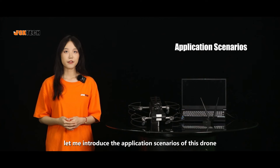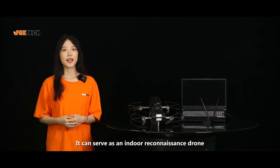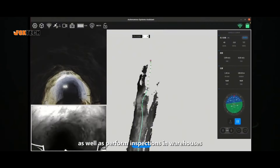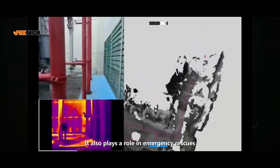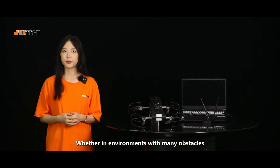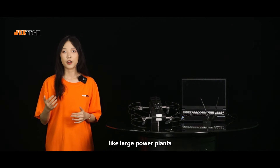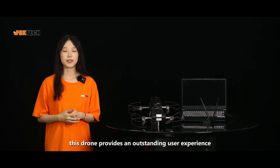Finally, let me introduce the application scenarios of this drone. The S-400 series drone is extremely versatile. It can serve as an indoor reconnaissance drone for fire rescue and mine explorations, as well as perform inspections in warehouses and production workshops. It also plays a role in emergency rescues, whether in environments with many obstacles such as dilapidated buildings and collapsed houses, or areas with strong electromagnetic interference like large power plants or subway tunnels. This drone provides an outstanding user experience.